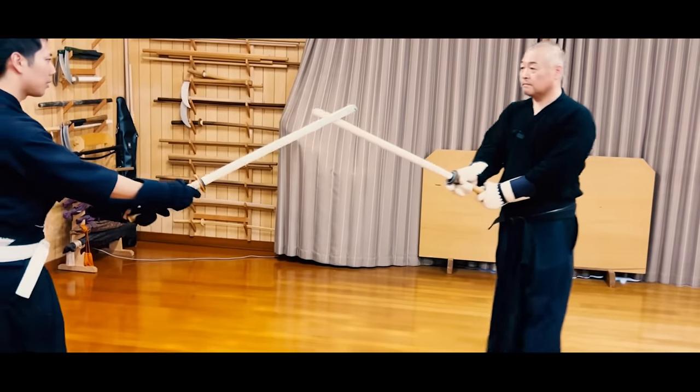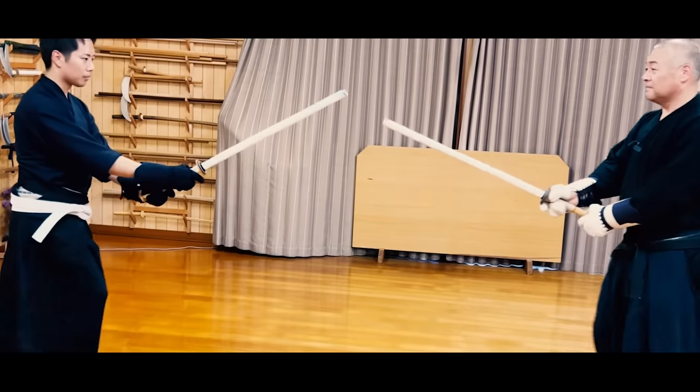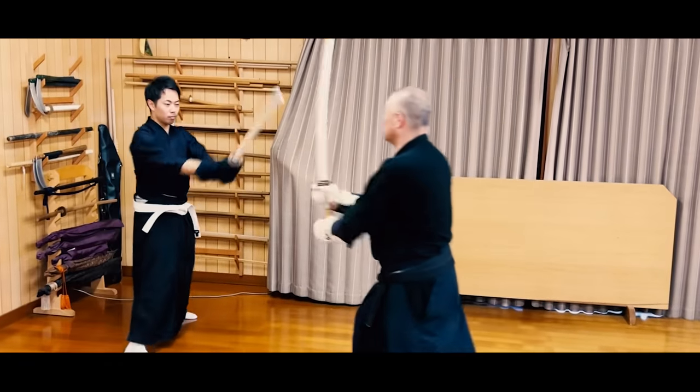Finally, I want to answer the question: why not wear protective gear and use a steel katana? As we discussed earlier, we don't wear protective gear to train our guts. If you put on protective gear, it wouldn't hurt at all, and you won't be able to experience the kind of tension of a real battle.